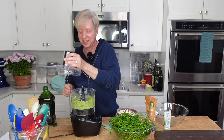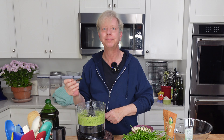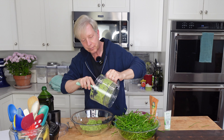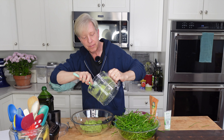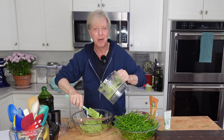Let's see. Taste. Wonderful. This is so delicious. If you have never tried chive pesto, you must. I think I am going to serve some of this as an appetizer at our dinner party tomorrow.